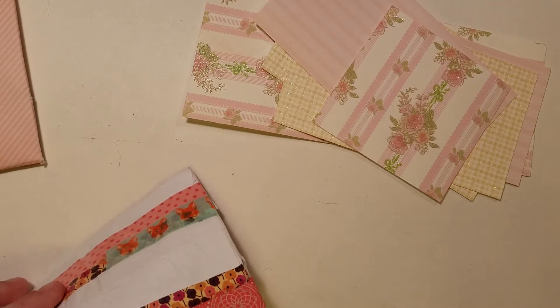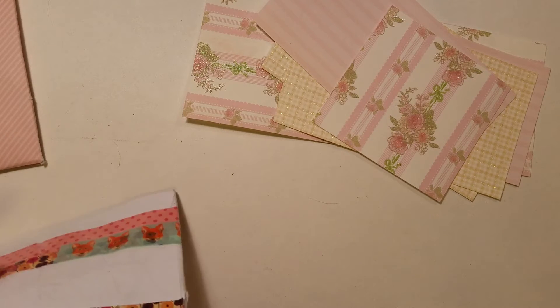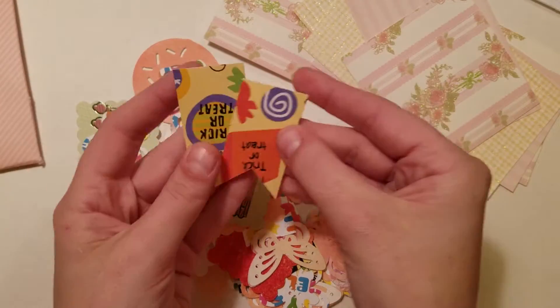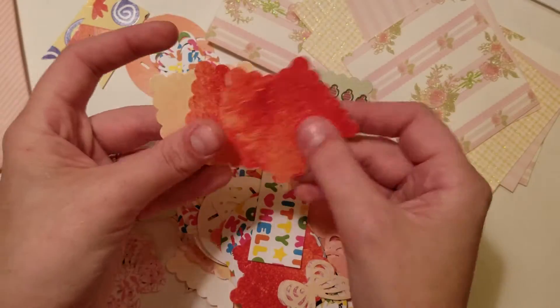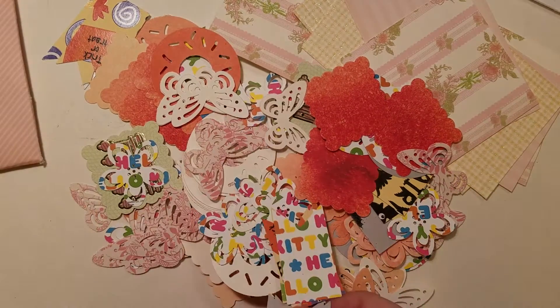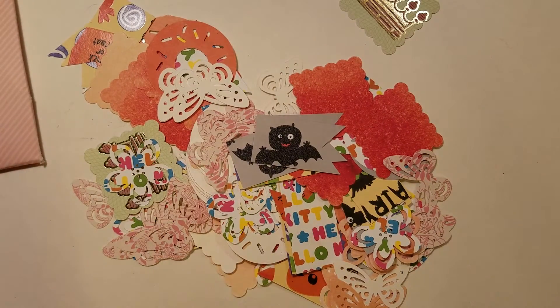A while ago she had made a whole bunch of die cuts and used a jewelry organizer to separate all her different die cuts — that is posted on her Instagram. She pulled out a bunch of different die cuts to share with me. Some are Halloween, there's some donut ones, these are Hello Kitty, there's some postage stamp ones, more Hello Kitty and banners, another donut, butterflies, Halloween banners — just a whole bunch of different kinds that were all down in the envelope as extra goodies.